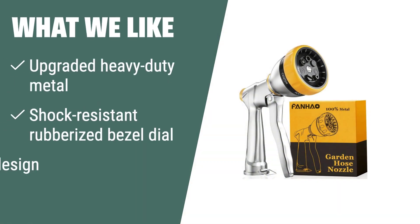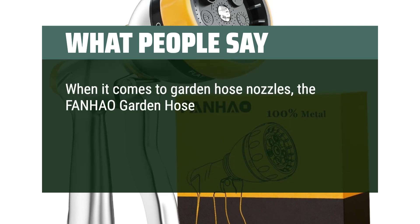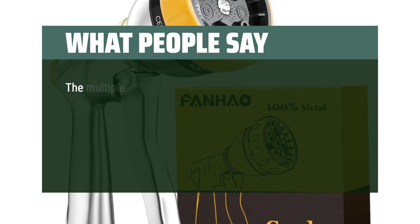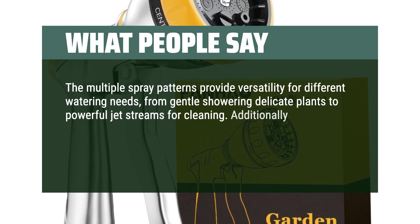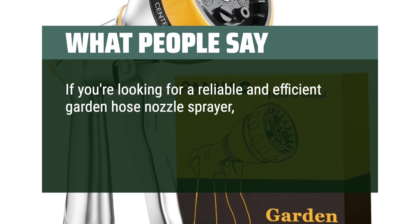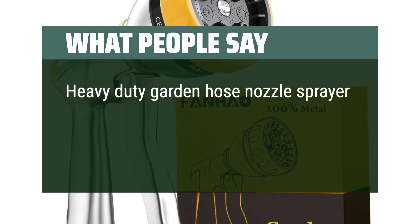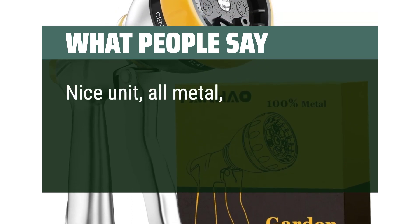What we like: if you are looking for durability and strength, you should consider this. The shock-resistant rubberized bezel dial protects it from accidental drops and damage, and the labor-saving design provides relief during long-time use. What people say: the Fonhau garden hose nozzle sprayer is in a league of its own. The ergonomic design makes it comfortable to hold and easy to use for extended periods. The multiple spray patterns provide versatility, from gentle showering of delicate plants to powerful jet streams for cleaning. The nozzle is made from durable materials that withstand frequent use and variable weather conditions. Heavy-duty and all metal — works well with a quick-release connector.